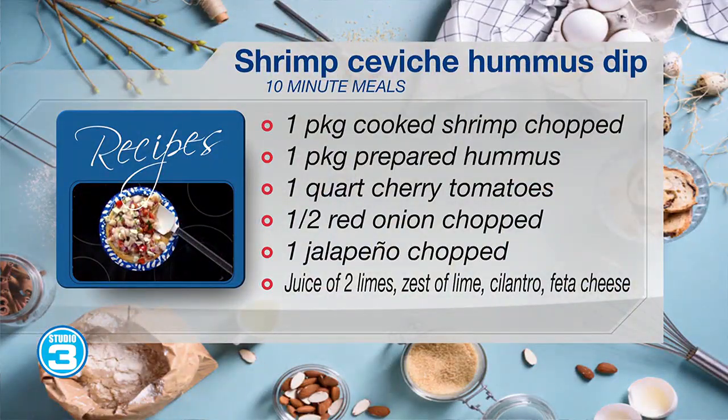If you can cook — the good news is you don't have to cook any of this stuff. This is just going to be like dumping fresh ingredients and putting it all together. So what do we do first? This is a shrimp ceviche hummus. And we're going to use great chips to just dip.